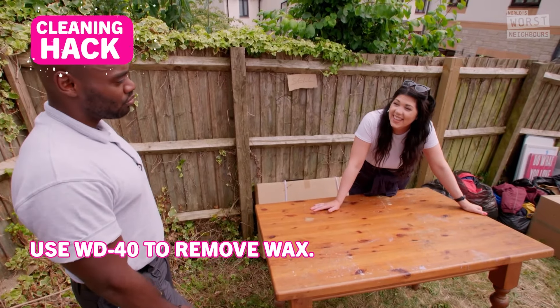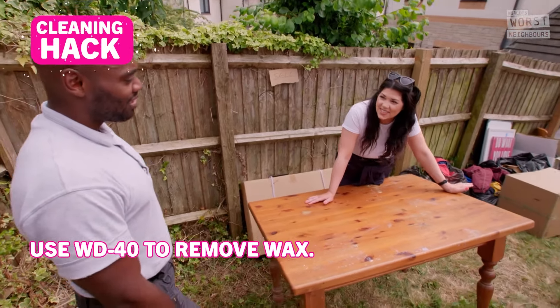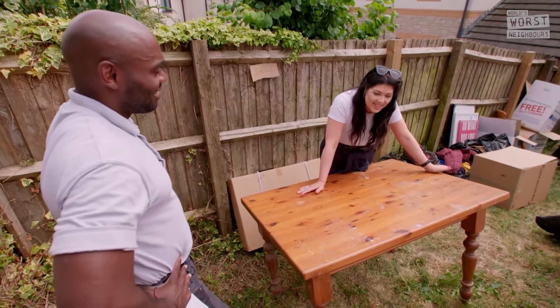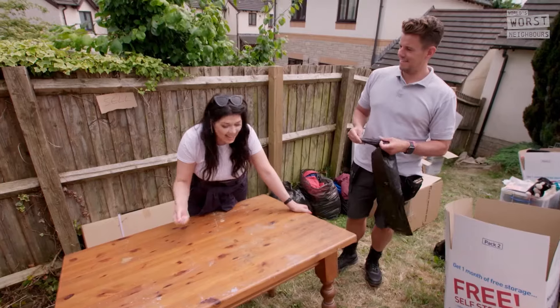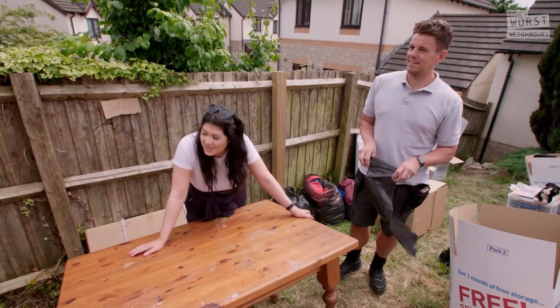WD40. I know it is my favourite tool. But it really is good at removing spilt candle wax — it lubricates it. Does it? Yeah, it slides right off.